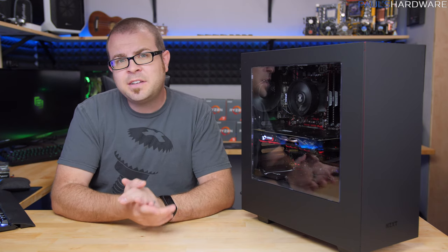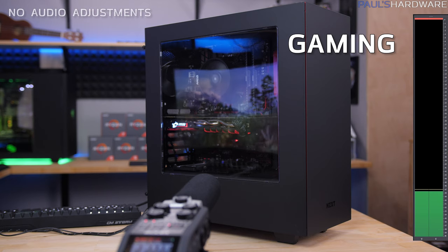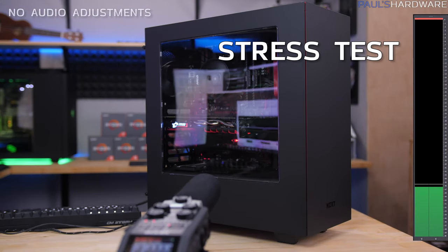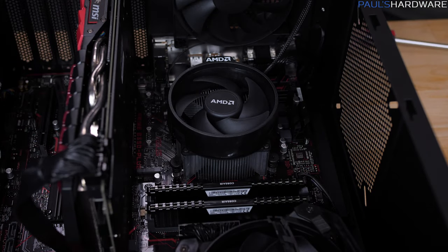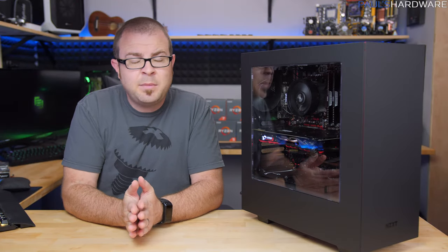Next I have some noise testing. Here's what the system sounds like while at idle, then while just running Unigine Valley for the gaming test, and finally the full-bore CPU and GPU stress test with AIDA64 and Unigine Valley. So obviously this isn't the quietest system ever — that is one of the trade-offs of going with the stock heatsink fan versus something aftermarket — but it does get the job done and still allows for some overclocking. It's not terribly difficult to swap out in the future if you want to quiet things down.